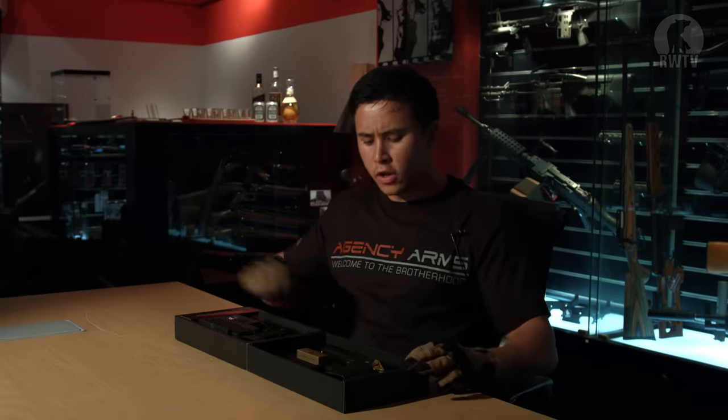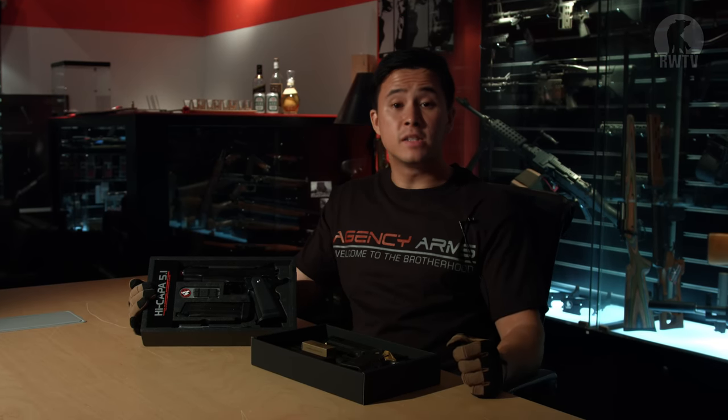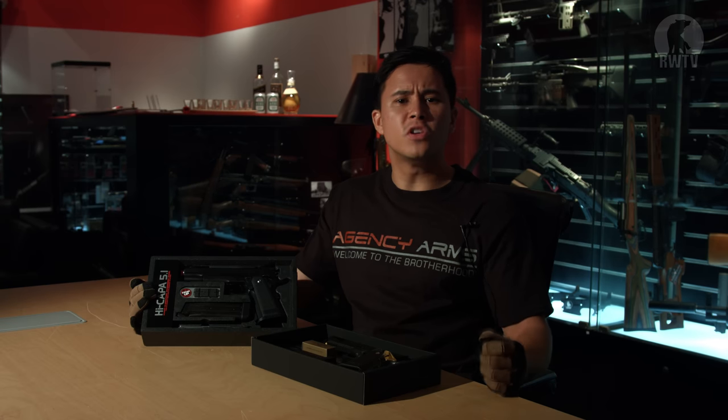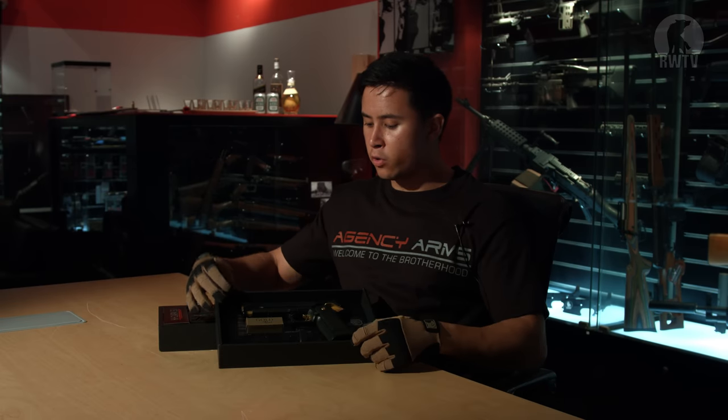So why did Tokyo Marui go for the gold match? They already went for something racy the first time around, but ever since then, companies like Zevtech, Salient, and Agency Arms have added a golden touch to a lot of the real steel guns. I guess that inspired Tokyo Marui to design their own version for airsoft.